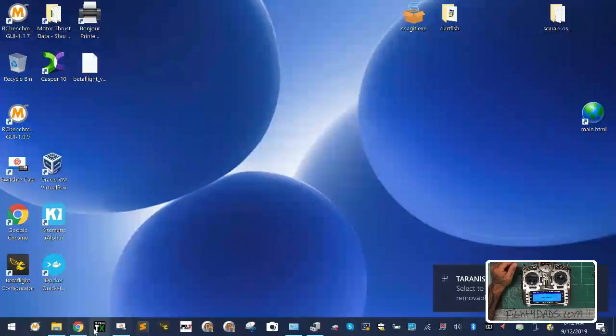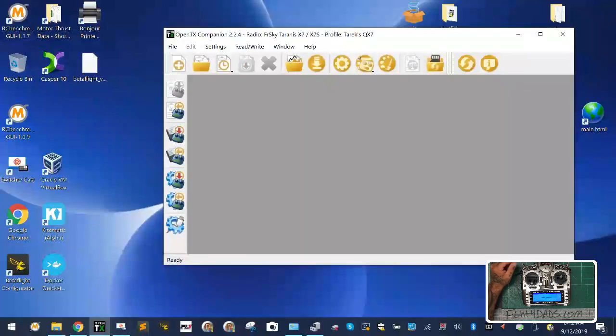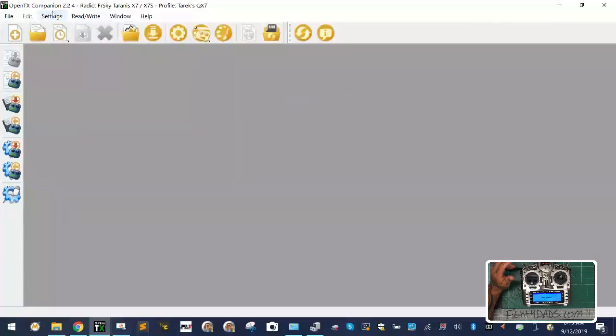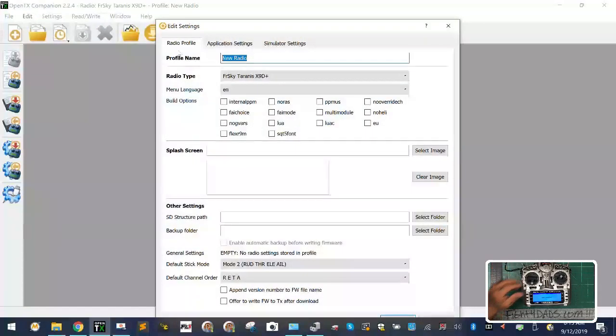Everything is loaded and it's time to open OpenTX. If you don't know how to do the OpenTX part, check out my YouTube section — look up any of the QX7 videos. So the first thing we're going to do is go to Settings, pick a radio profile. The radio profile is going to be the X9D Plus. We'll add a radio profile, call it X9D Plus, and name it 'customer' so I know when I'm doing customer work.